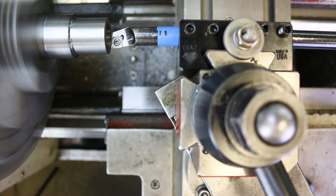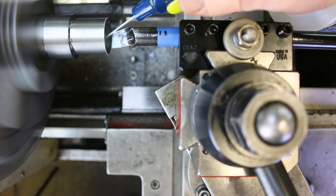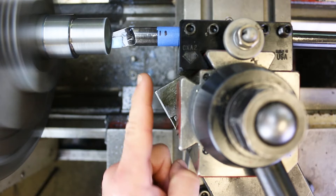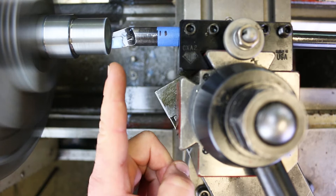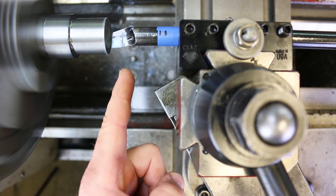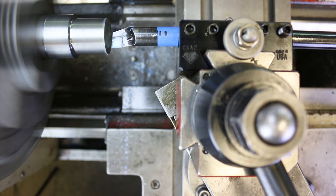I find that boring really likes to have a little bit of coolant. You don't normally need coolant with carbide, and on a milling machine you should not use coolant with carbide because it can cause thermal shock and fracture the inserts. But with a lathe tool where the tool is constantly engaged in the material, a little bit of coolant is fine — it's just not usually necessary. Here I think it really helps. I'm going to engage the cut.